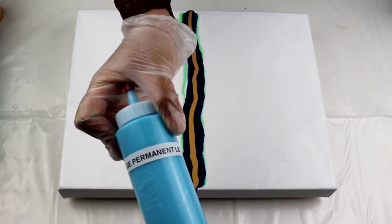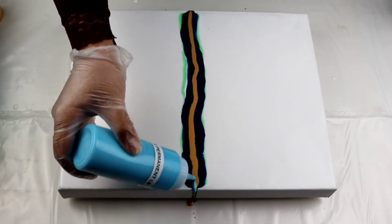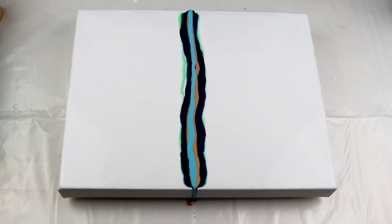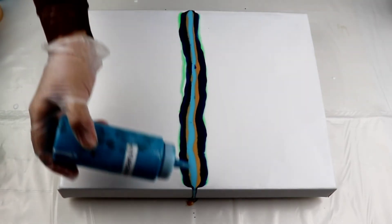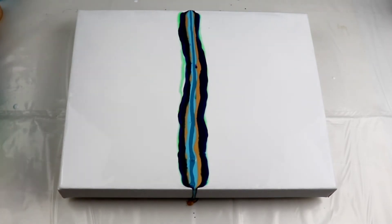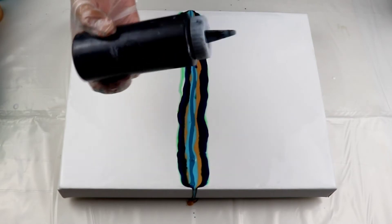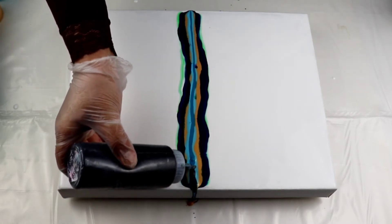Next one is Light Blue Permanent by Liquitex Basics — I love this color, it's so cool. I just want to add a little bit more turquoise because I feel like that just disappeared. And the last one, the one I'm going to swipe with, is Black — this is also by Artist Loft. This is the Flo-Ecrylic. I just had to remind myself.